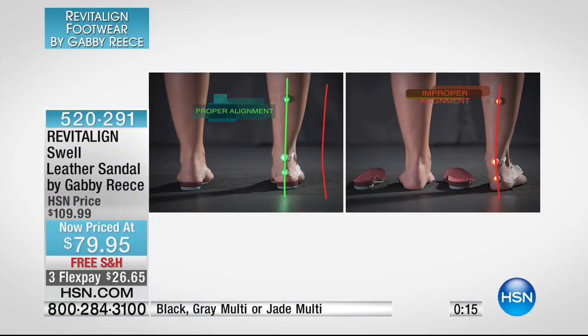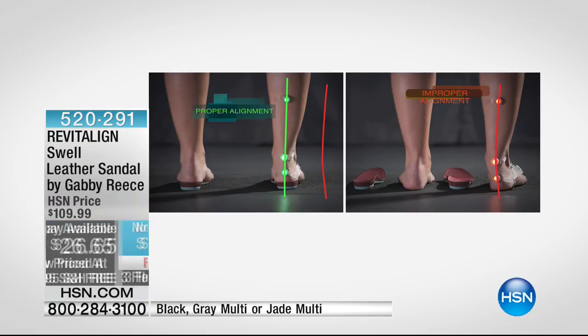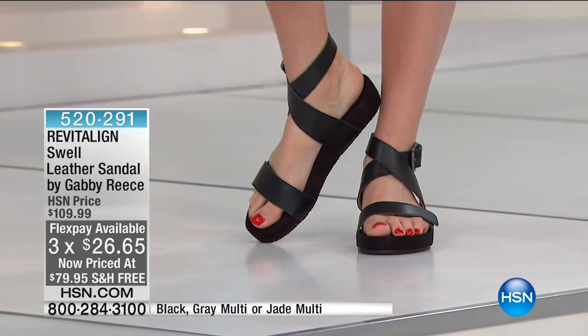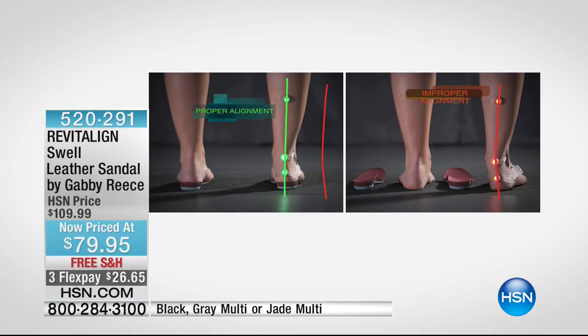On the left side with the green line, that's someone standing on the Revitaline footbed — the lights line up and it shows better body alignment, meaning our joints are ready to work. I compare it to car alignment: with bad alignment you wear out faster; good alignment, things last longer. On the right side, the angle's in, which creates too much strain on our joints, muscles, and tendons — that's what makes our body hurt. When our feet hurt, it tends to move up the chain. Look at the dramatic difference.